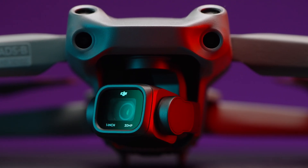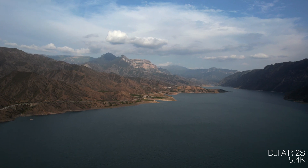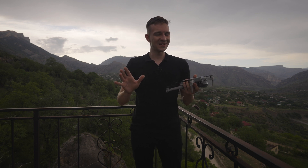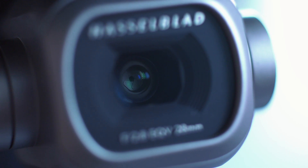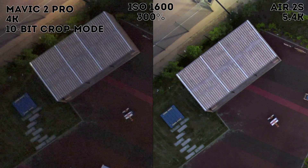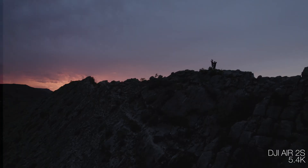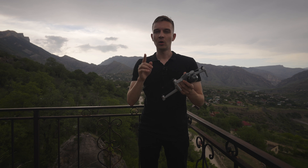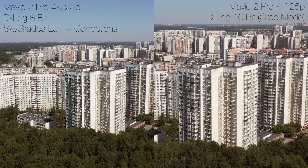I predict it will have a one-inch sensor, maybe 20 or 30 megapixels, and probably 5.4K as in the Air 2S, or even 6K. I really doubt we'll get 8K, but 6K is more than enough. It will have a physical aperture — I predict F2 to F11 — better ISO performance, a little better dynamic range, and of course 10-bit color. I also predict 4K 60fps with no digital crop, as a downscaled 4K 60.